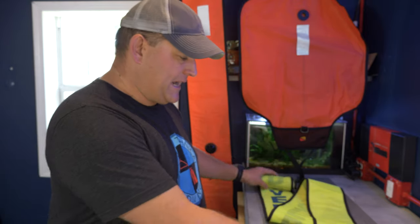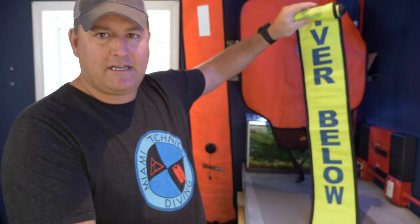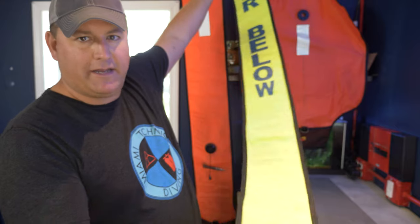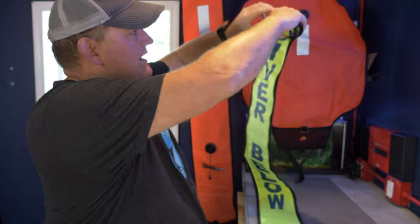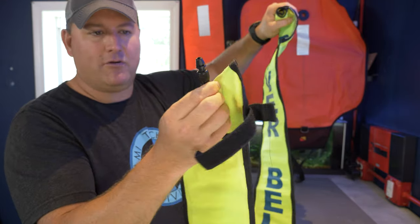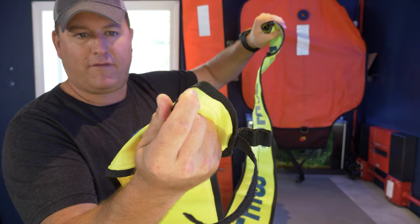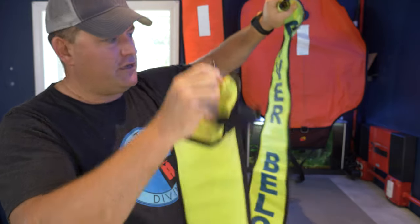First off, they both do the same job: they are to mark the position of something that is either on the surface or underwater. They are a signaling device — their intention is to alert boats of your presence. Now a closed bag design like this, which is a surface marker buoy, is designed to be inflated on the surface only. If you look at the bottom, it's closed and sealed all the way around, and the only way to put air in or take air out is with this little oral inflation valve right here.